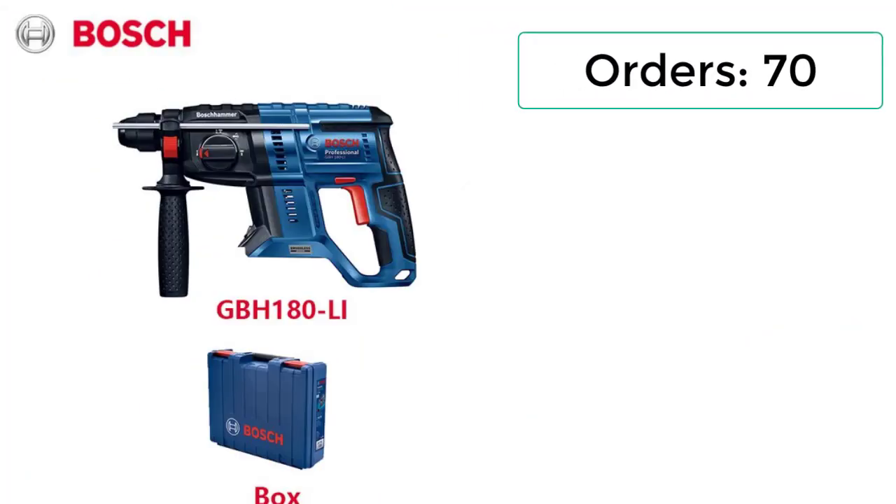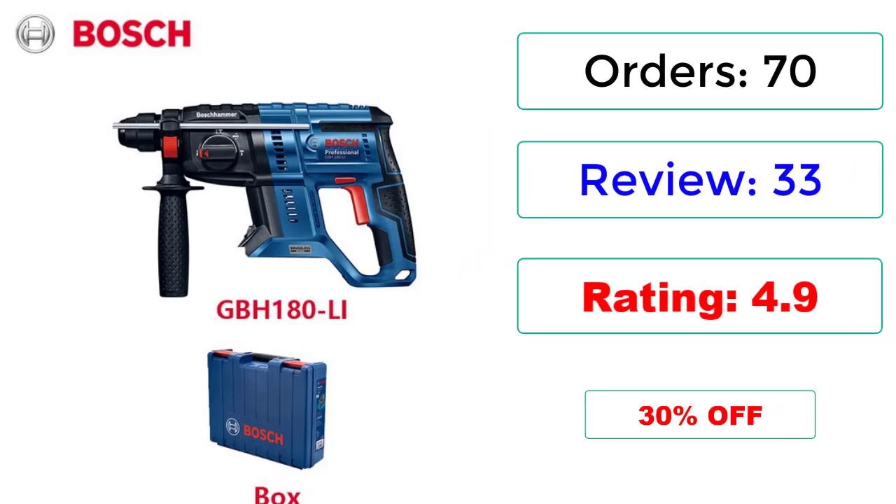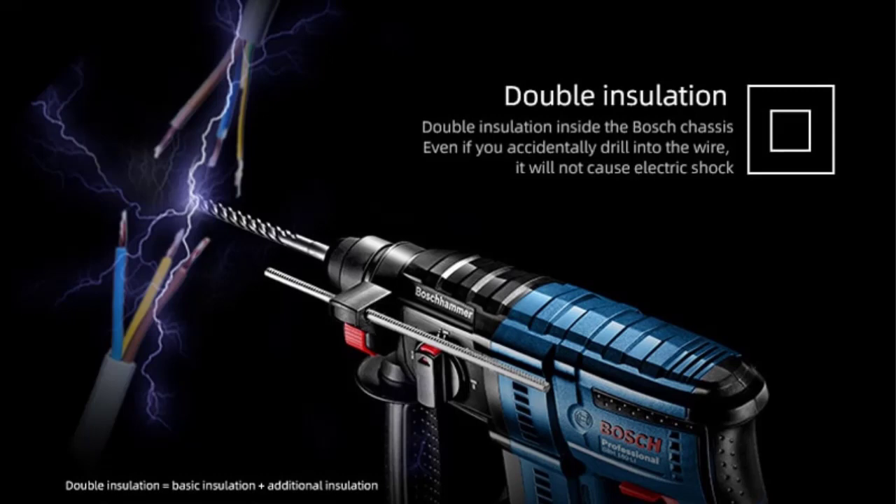Orders: 70. Reviews: 33. Rating: 4.9. 30% off.